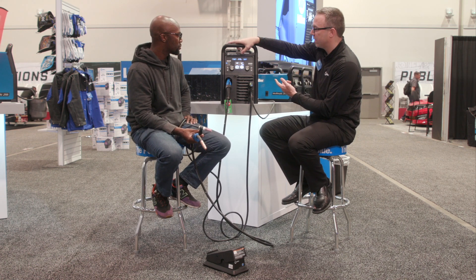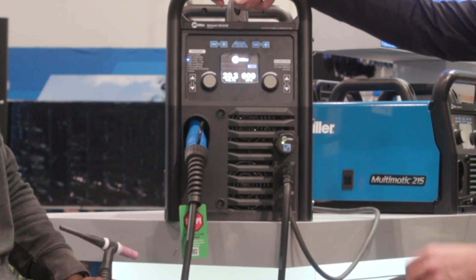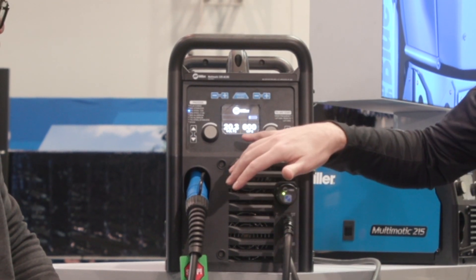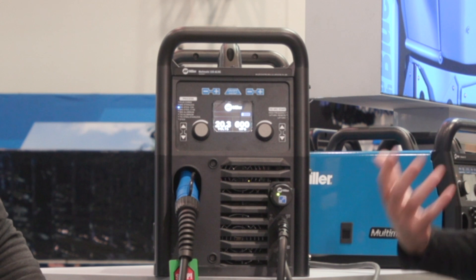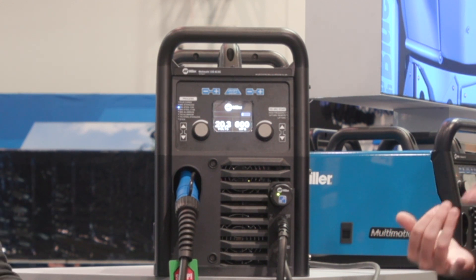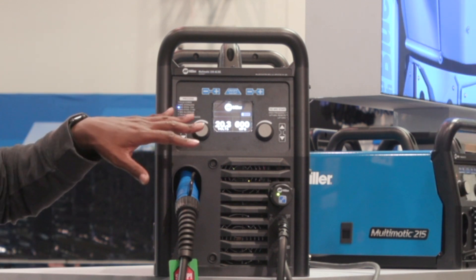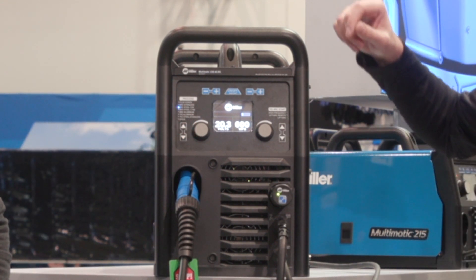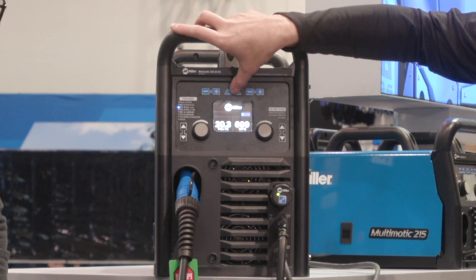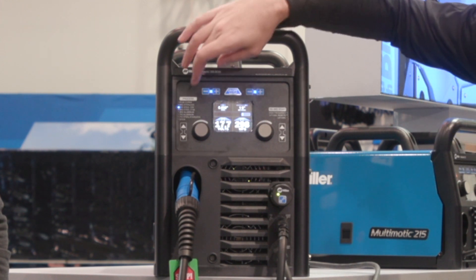So we have a feature called Auto Set. Right now Auto Set is on. I'm going to shut it off — this is what you typically see on a welder. It's going to ask you for some information right out of the gate: what's your volts and wire feed speed? A lot of that is based on your wire diameter and your material thickness — so it's like a manual mode. We took some of the complexity out of that and said, how do we get users started on their projects quickly? So you simply click on Auto Set, and then it's going to ask you what process.